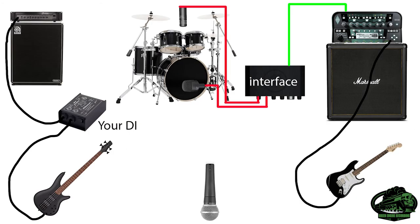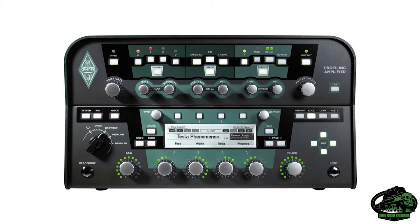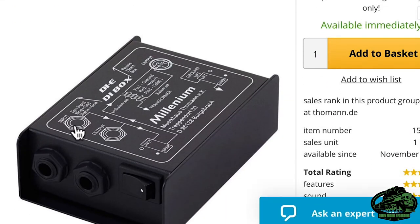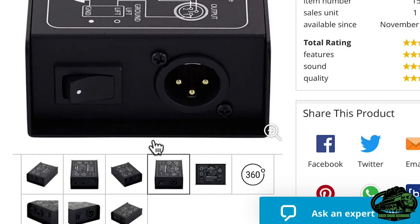Instead of splitting the mic on the guitar cabinet, which can be a different volume and tone at each venue, take a line out from your amp head — these are often called recording compensated outputs, which means they have some speaker emulation on them. Or if it's a digital guitar amp, even better, just use the line out. Take a bass split by bringing your own passive DI and plugging it in before the engineer's DI. This will have an input where your bass goes, a through jack — which is just a copy of whatever's plugged into the input — which goes then to the house DI, and you take the signal from the XLR out on the back to your interface.